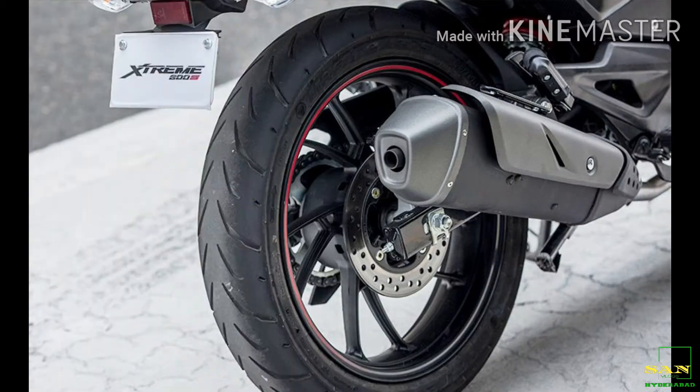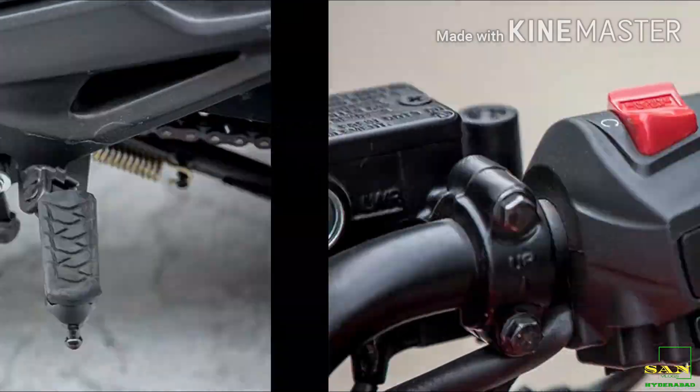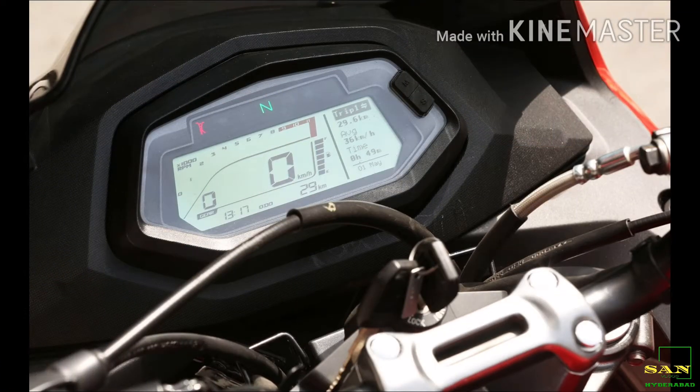We will not reveal the price right now. This bike will be very helpful, and it will be a great personal experience. This is our Hero Xtreme 200S.